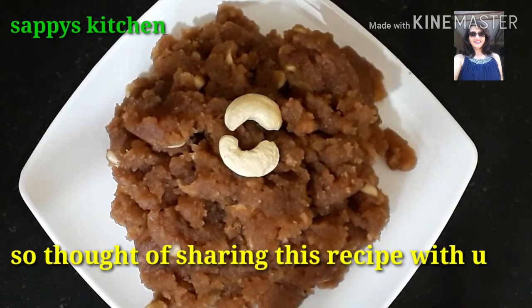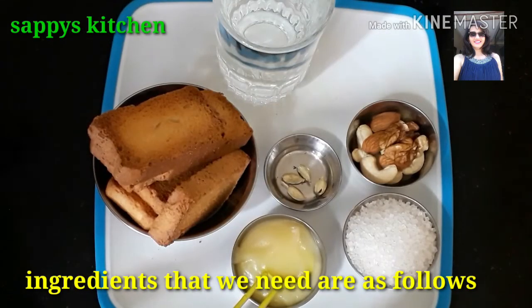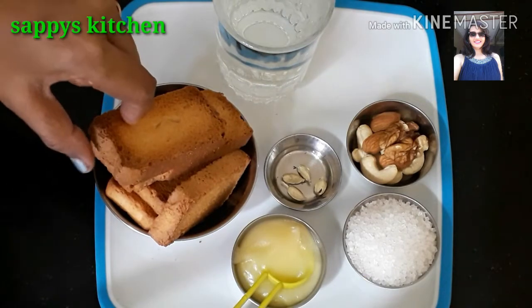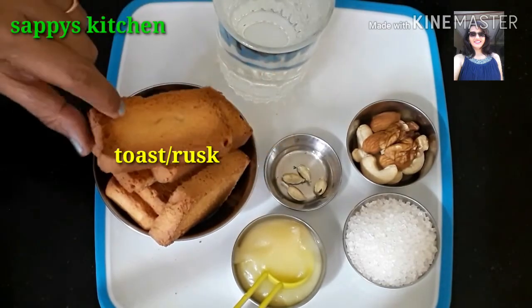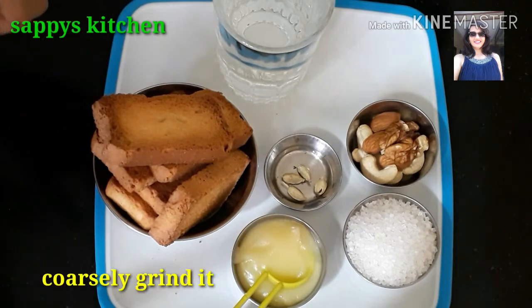This halwa is very quick to make. Let's see how it is prepared — this is bun halwa or toast halwa. It is a very famous dish in the South. I have brought toast here, which we call toast.